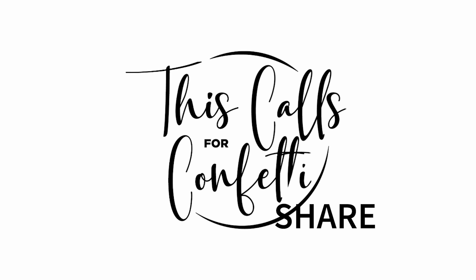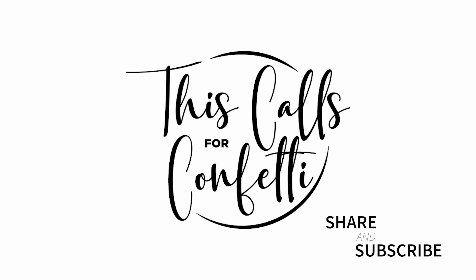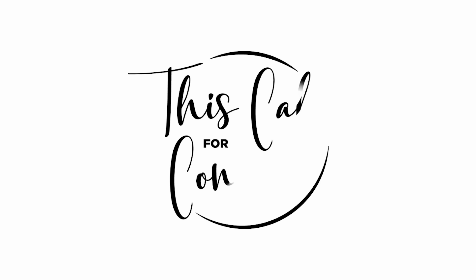Hello everyone and welcome to This Calls for Confetti's YouTube channel. This is Dawn Pauly and I'm so glad you could join me.